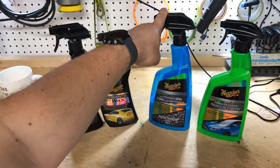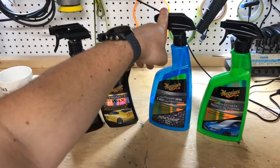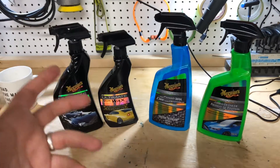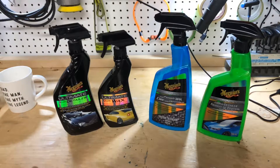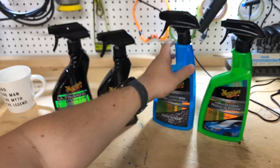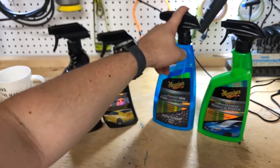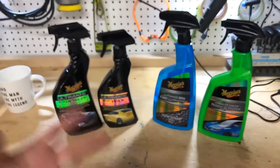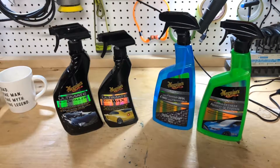This was applied using the base method — applied to a wet panel, wipe off and dry — which is what they say on the back. I find you use less product and it works better comparatively. Everything else was your basic spray and wipe. The instructions are practically the same.